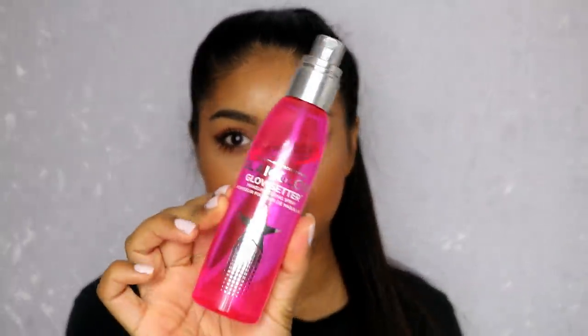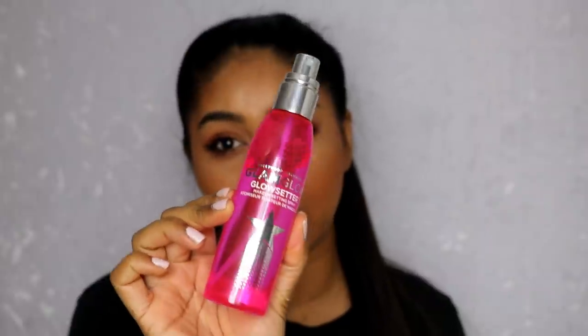Then I'm going to use my Glamglow Glow Setter setting spray — I really, really like this setting spray; it's just a really fine mist. As for the mascara, once it's fully dry it's hard to build up, but you do have a lot of time to build up while applying — you can put two or three layers if you want. Once you leave it and let it dry it's a bit harder to build, but I don't mind that; I'm quite happy with the result.